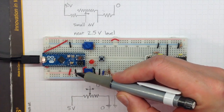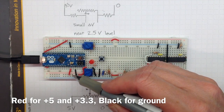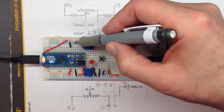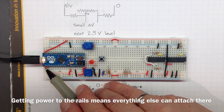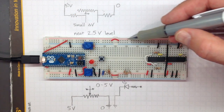This ground pin is connected to this ground rail. This plus 5 volt pin is connected to this positive rail, so we've got 5 volts on this side. This ground pin is connected to this ground rail all the way along here, and this 3.3 volt pin over here is connected with this red wire, which sneaks around under here and over to this rail — so this rail is at 3.3 volts.